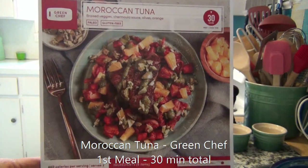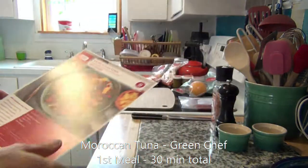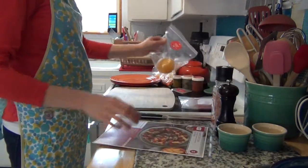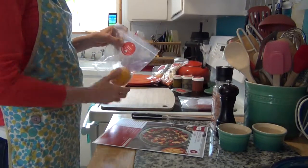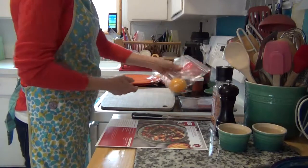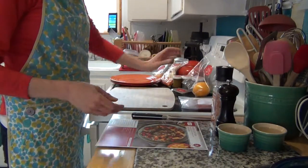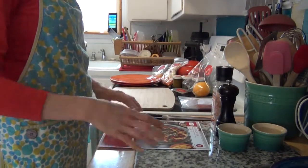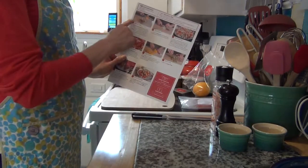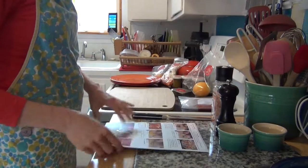Tonight we're going to be eating the Moroccan tuna. Green Chef labels all of the items with the same color as the menu, so it makes it easy to figure out which items in the box go with which meal. We'll turn this over and look at the directions — very easy to follow.